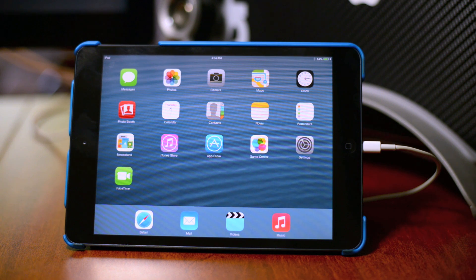So there you go guys. As you can see, iOS 7 Beta 4 is now installed on my iPad mini. As simple as that.